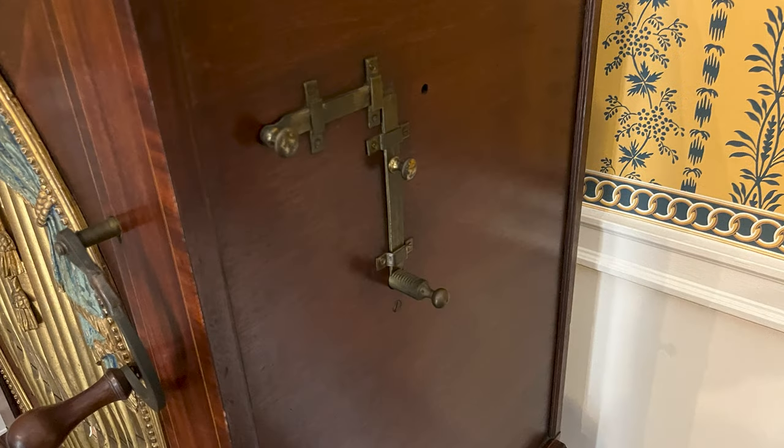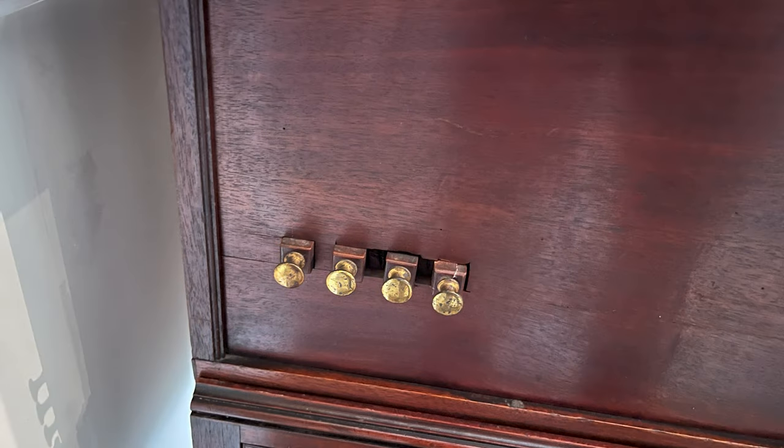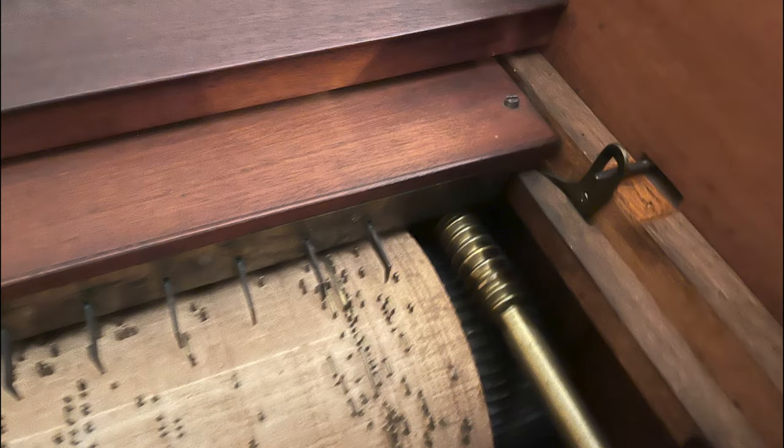These levers are unlocked and the specific tune is selected by adjusting the metal bar to 10 different notches. Finally, the four stops are pulled out, allowing air to be pushed through the pipes. A crank is operated that turns the cylinder while pumping a bellows underneath.